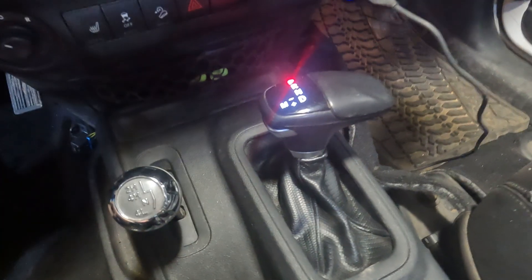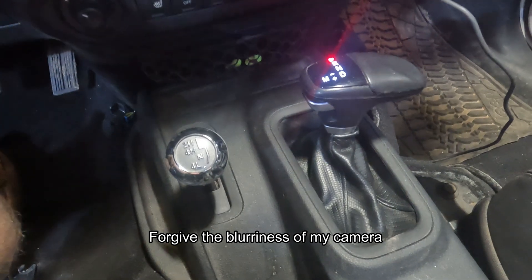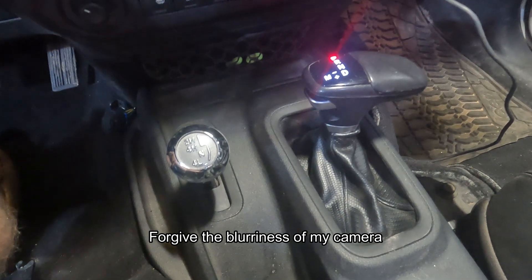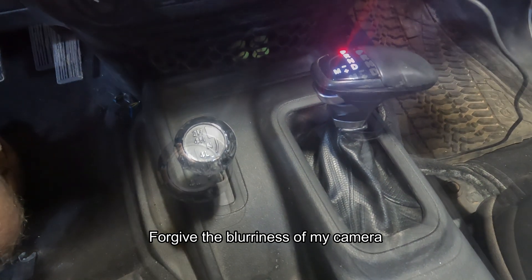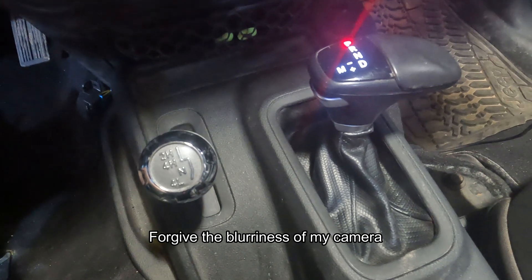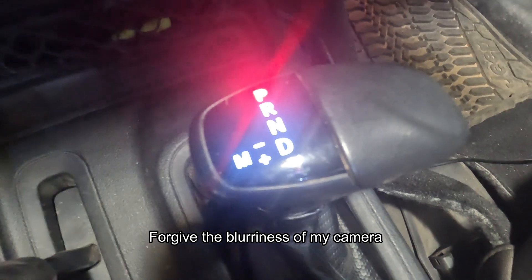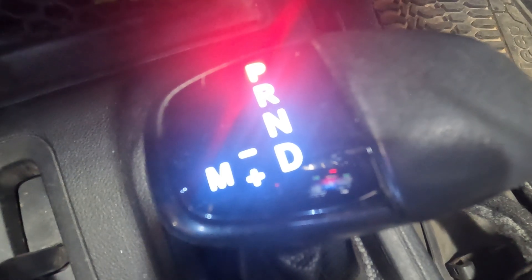Hey guys, welcome back to another video on the 8HP70. Today I'm going to show you what it takes to re-pin a few of the wires on the PCS harness — it's the main plug that goes into the actual module. One of the reasons we need to do this is to make it so our shifter lights dim when the actual lights on the Jeep turn on or off like this.